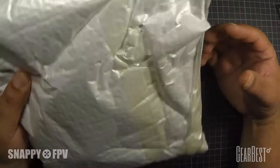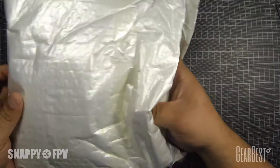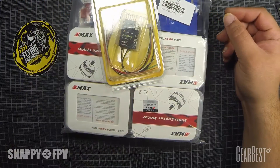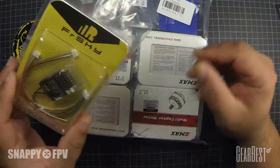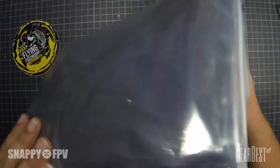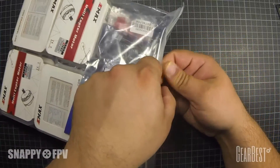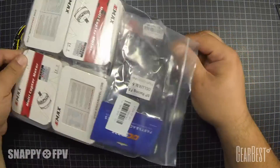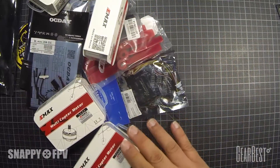Here is the package I got from GearBest. We will have a look inside and also see a FrSky receiver I will use in this build — a D4R. You can also use an SBUS receiver, whatever you want. This is the complete package and we will look inside. A lot of stuff here for the money.